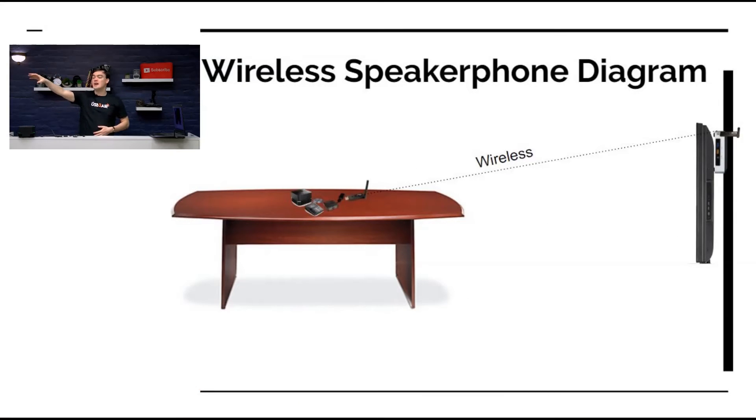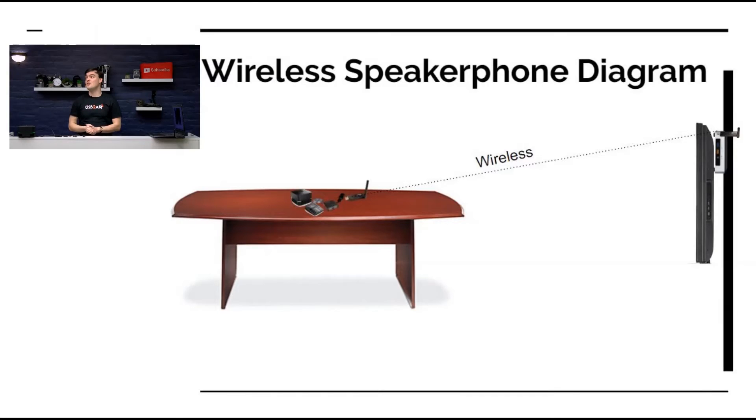In a normal scenario, you've got your computer — maybe an Intel NUC on the wall behind a touch screen or behind a television. Now you can have the connection to your speaker phone completely wireless: no need to drill core holes or have extension cabling. It's completely wireless and super reliable, and that's what I'm going to show you right now.